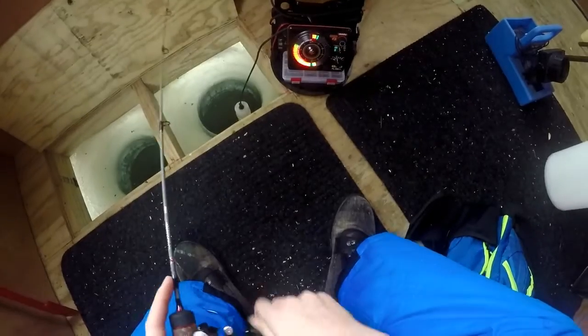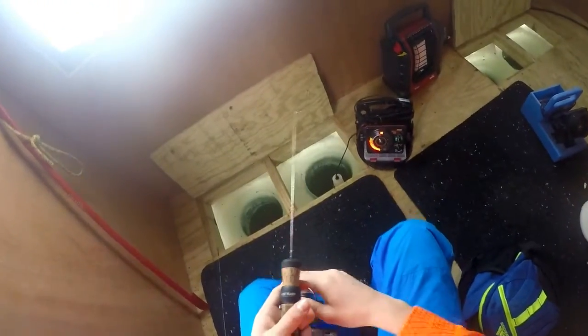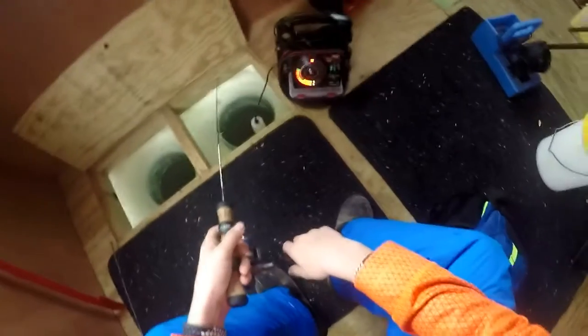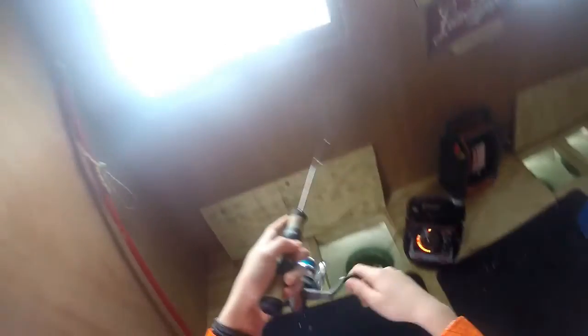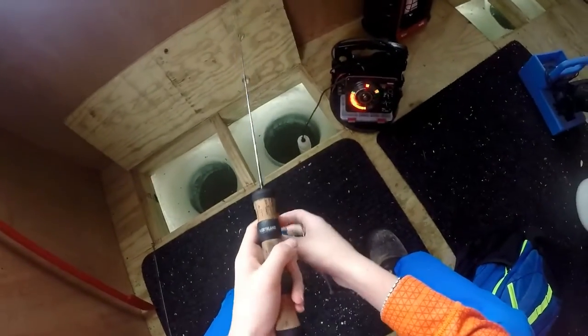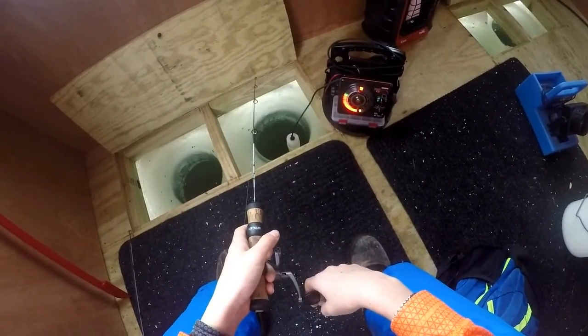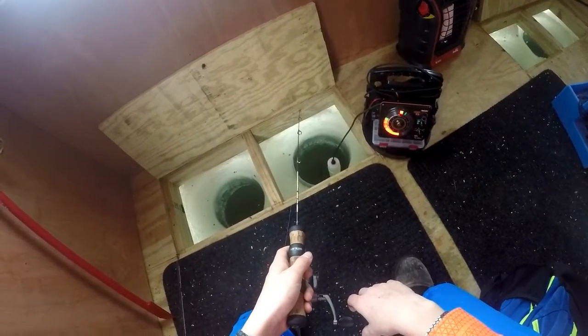Just watch my bait go down — I rip it up once and look at all the little perch come up. I'm dropping it down, tipped it with a minnow head, they should go crazy after this one. Yep, here they come — bang, got one! It came off. They're just like three-inch little perch, just something to hang me over till I get a flag or until there's better action.